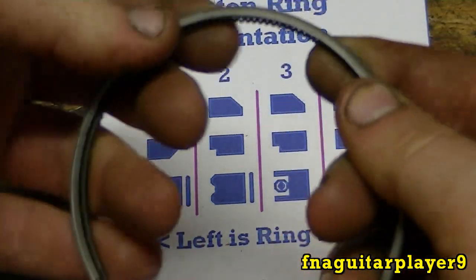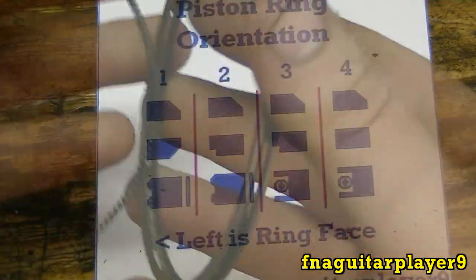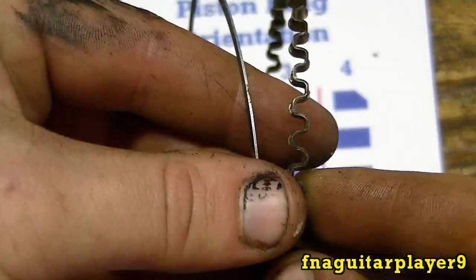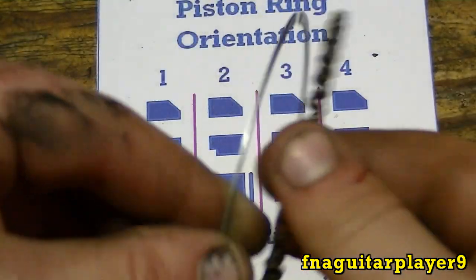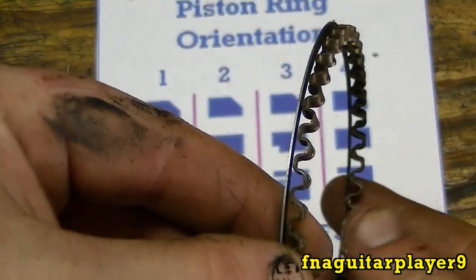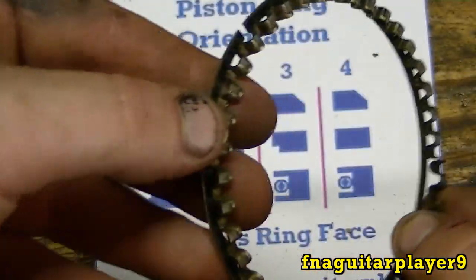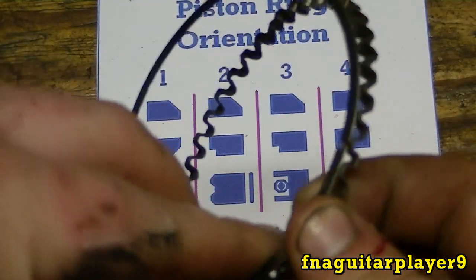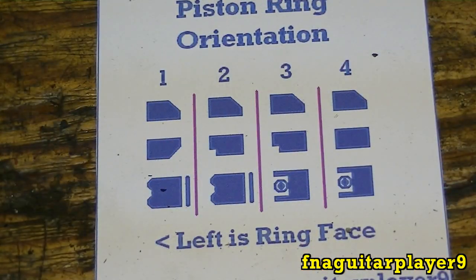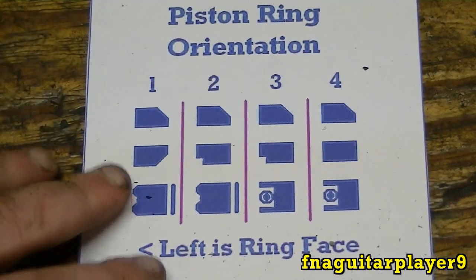Once you get the spring on there, that's how that type works. It's actually a little easier to work with but it makes it a little harder to compress. The third type of ring looks kind of like this — this one's broken and I'm missing part of it; there'd be another part on the outside. That's another newer type of ring you'll see on newer engines. I don't like these at all because they always fall apart like this.